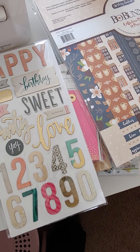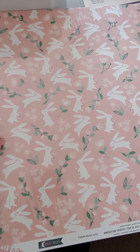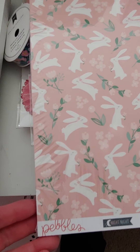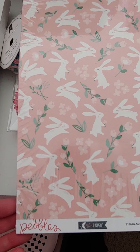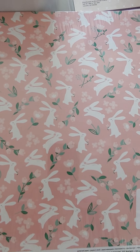I found this cute little bunny paper — these are 12x12, it's Pebbles Bunny Love. It's double-sided, so this is the reverse side. These are a dollar.